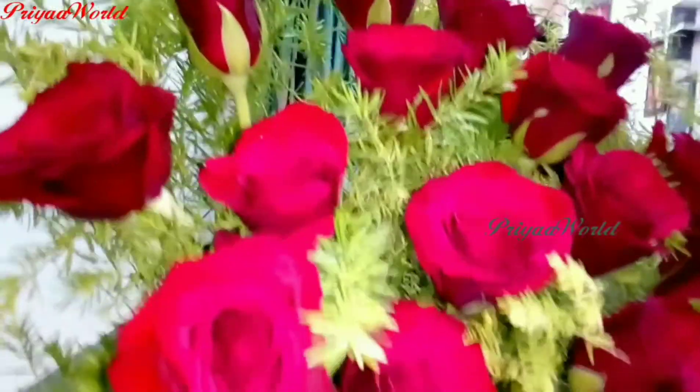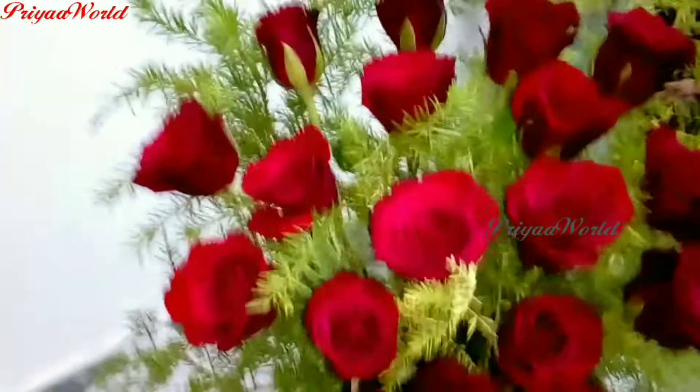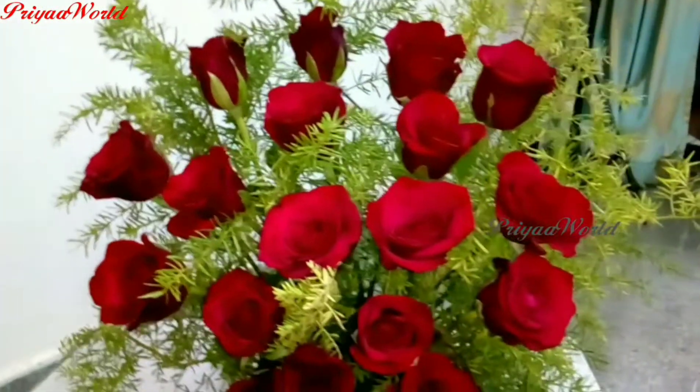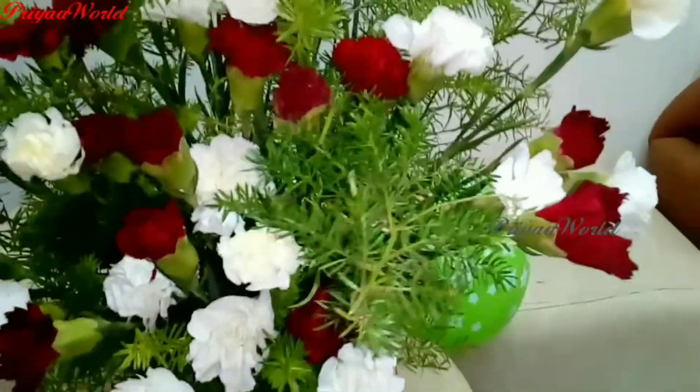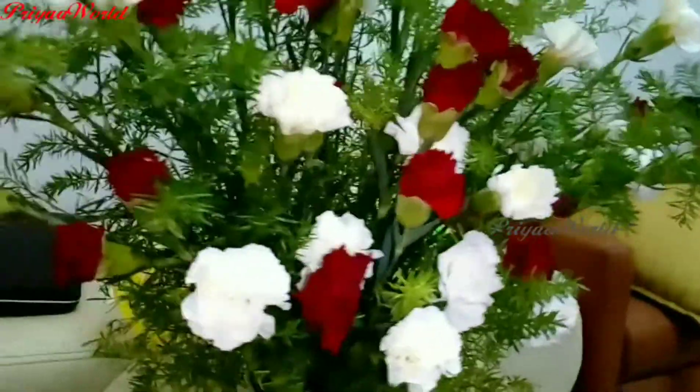So, you will see this video very useful. If you like the video, please share it. If you like the roses and flowers, you will arrange it and decorate it. You will feel very happy.